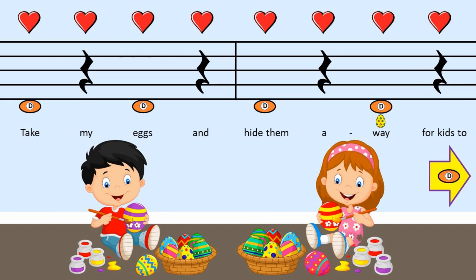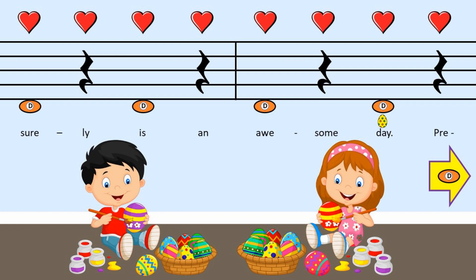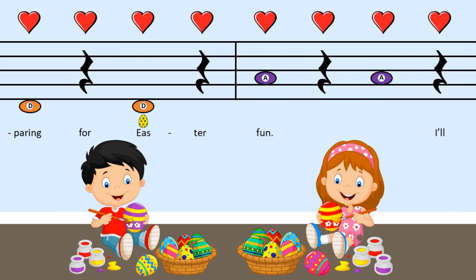And hide them away, for kids to hunt in the warm spring sun. This surely is an awesome day, preparing for Easter fun.